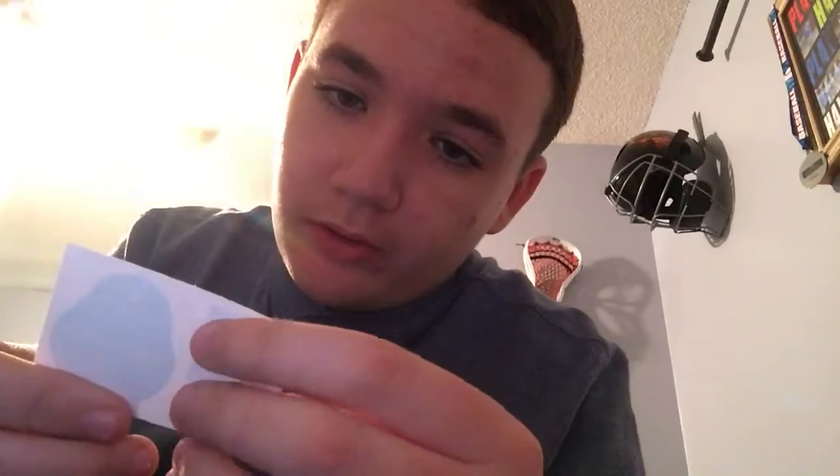Let's open this baby up. First thing we see — instructions, I'll probably follow that because I am a mess. And we got a whole bunch of wipes and a dust absorber sticker.